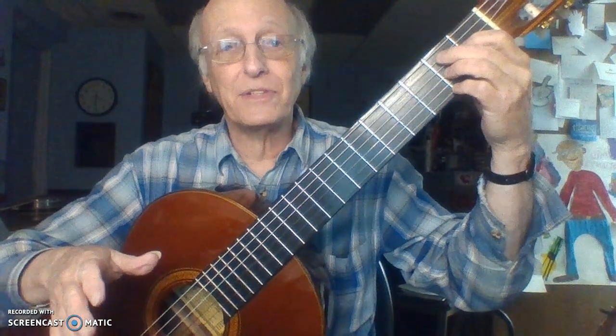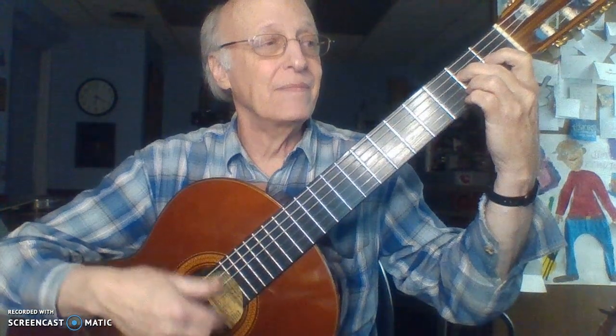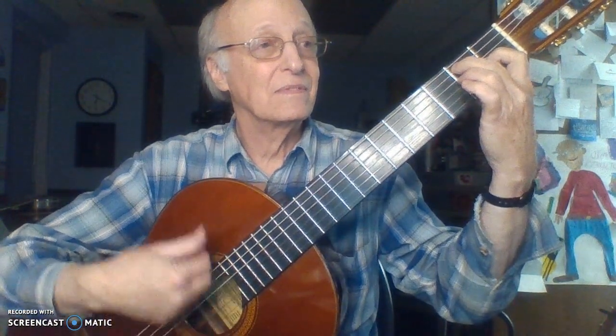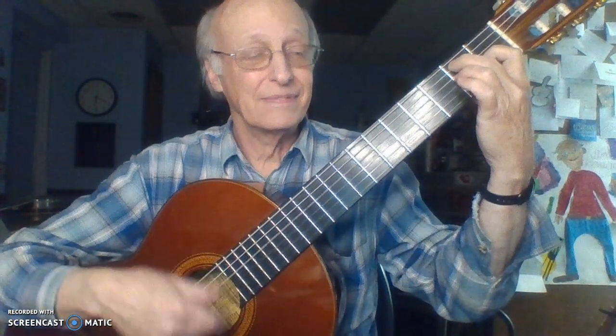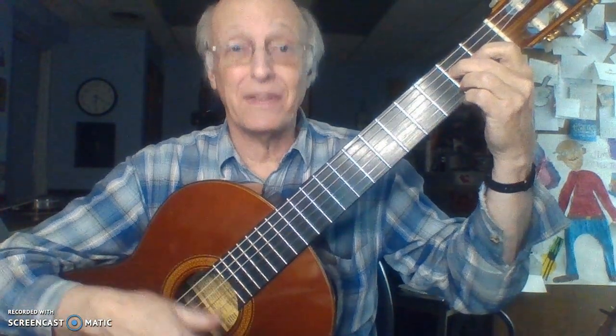Your 12-bar Blues at the bottom of page 13 is your homework. You strum each one of those chords four times. Strum down with your fingernails. So: E7 — one, two, three, A7, E7, A7, A7, E7, B7 — and that's your homework for the first week.